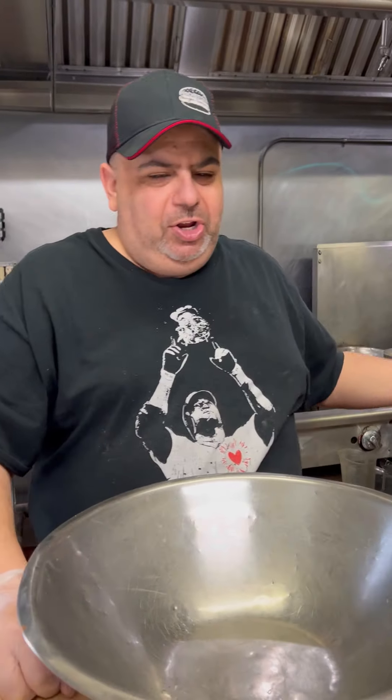About a week ago I made you some buffalo chicken dip. I know spicy isn't everybody's cup of tea, so we're going to make a barbecue chicken dip. Mild, delicious, for everybody. Check this out.